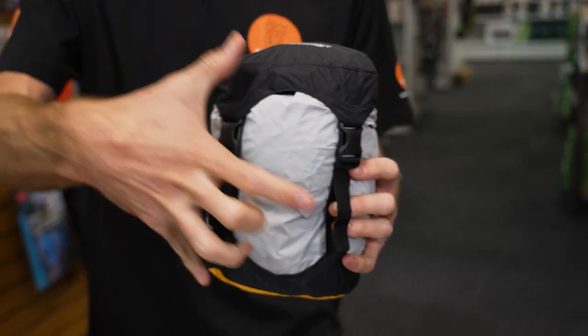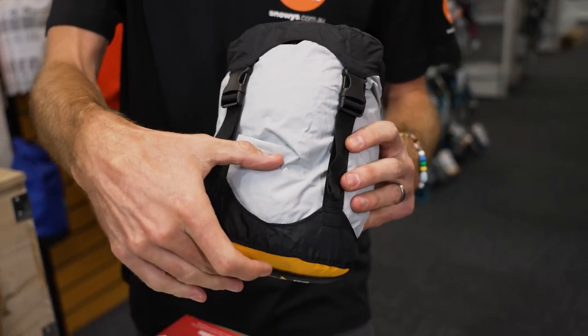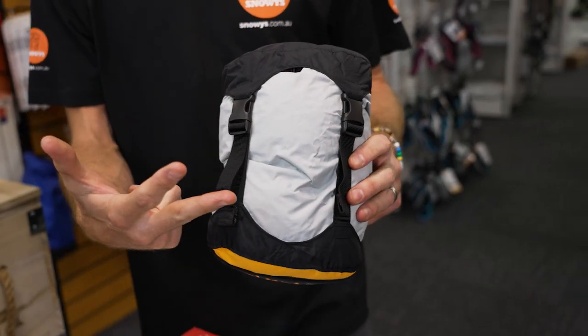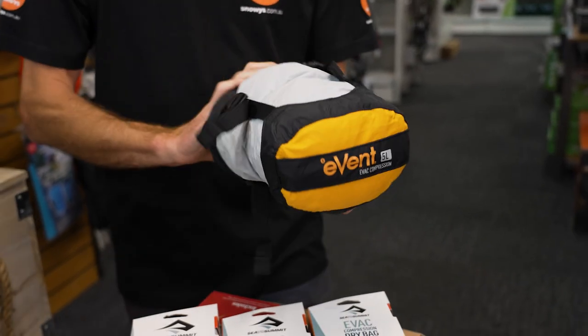Because they're a compression sack, the first volume — with this one being five litres — is the uncompressed volume, and it goes down to about 1.7 litres when it's compressed. Each of them has those two different dimensions specified on their packaging, so that's what that means if you see it.